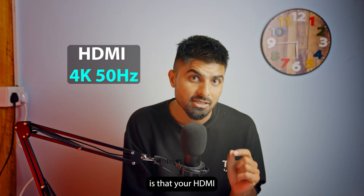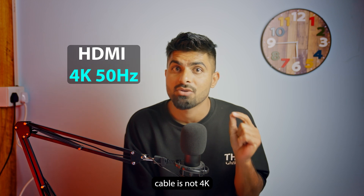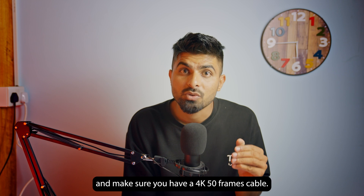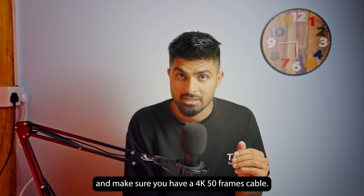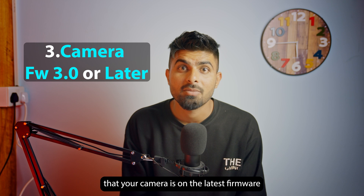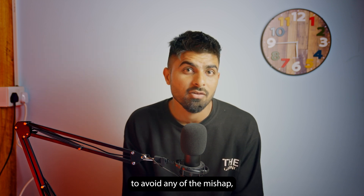If RAW Output is not turning on, it means your HDMI cable is not 4K capable and cannot pass 4K 50 frames. Change the cable and make sure you have a 4K 50fps HDMI cable. Also make sure your camera is on the latest firmware to avoid any issues.